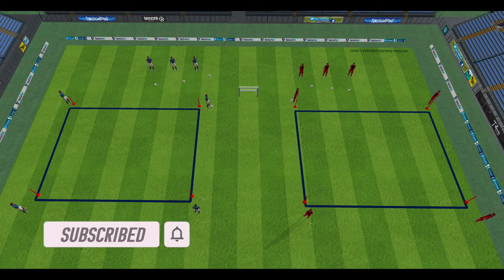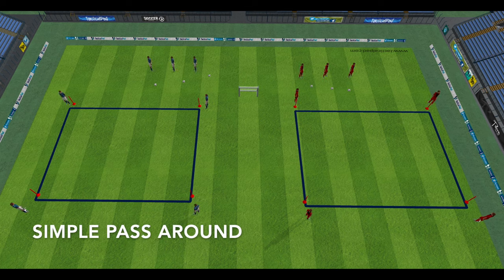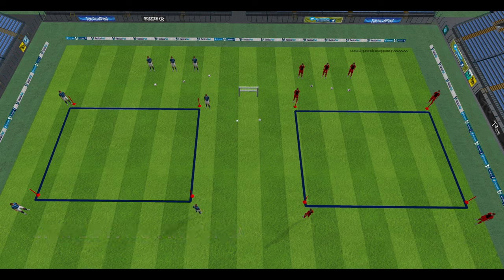The drill involves two teams and two separate squares, and each team is trying to pass around the square to finish in the same goal. The first team to shoot on goal and finish it gets a point. So for the first variation, it's simple passes around the square — once it gets to the last player, they control it and finish it before the other team.